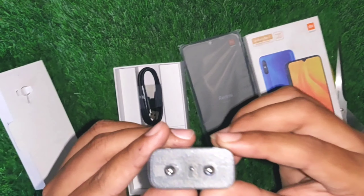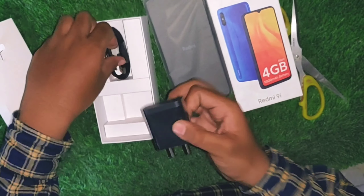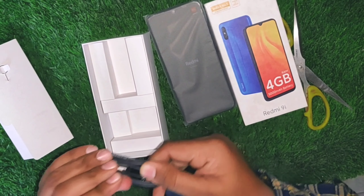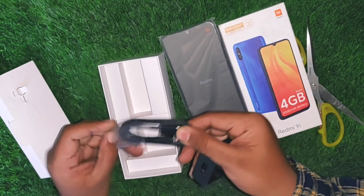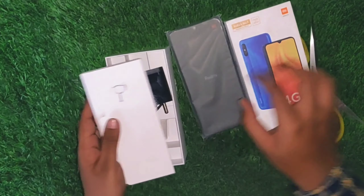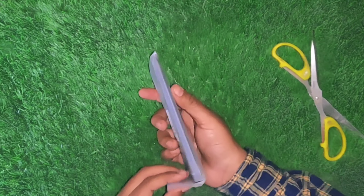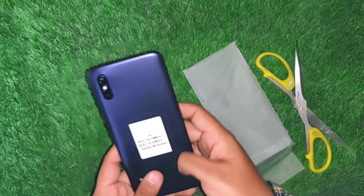We can also find the USB cable and USB charger inside the box. This is the Redmi 9 smartphone. It has a plastic build and the design is very good.